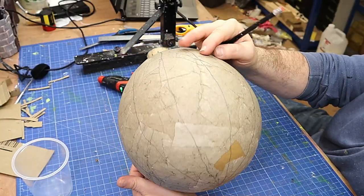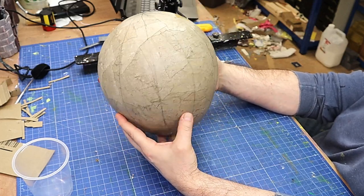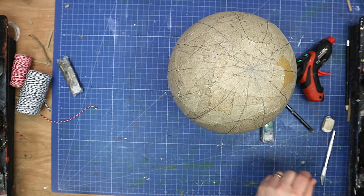Now I've got my lines running all the way down — they're not particularly even, I wouldn't say, but you know what, I don't think I mind. I'm now going to draw them on using a marker pen so I can see them a little bit better.